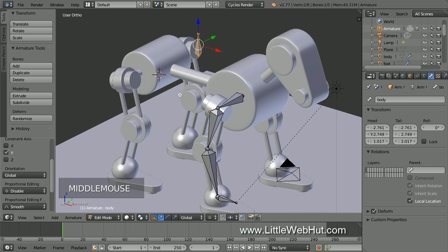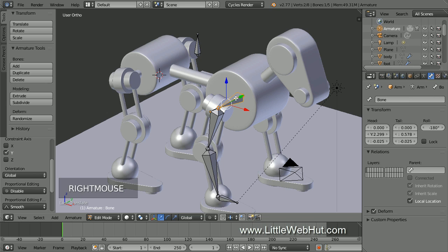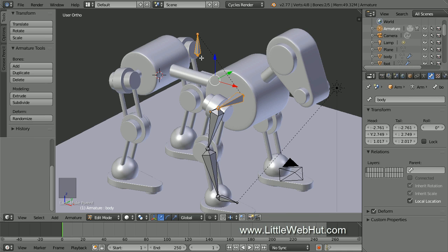Now we're going to make the body bone the parent of the shoulder bone. So right click the body of the shoulder bone to select it. Then hold down the Shift key and right click the body bone to add it to the selection. The bone that we selected last will be the parent. Now press Ctrl+P and select Keep Offset. We're using Keep Offset because we want these bones to be separated from each other. The body bone is the parent of the shoulder bone, which is the parent of the upper leg bone, which is the parent of the lower leg bone. The foot bone is separate.